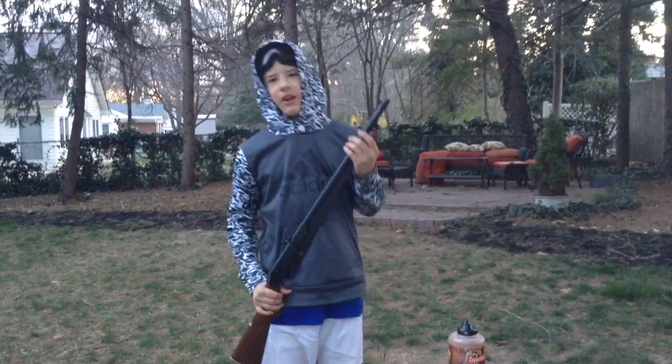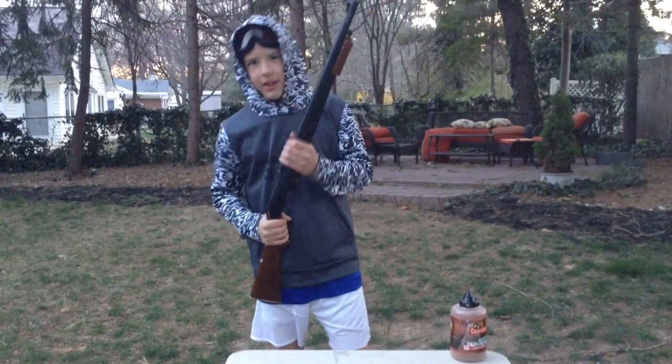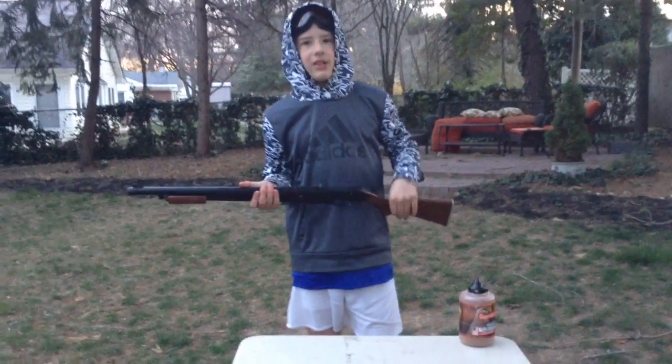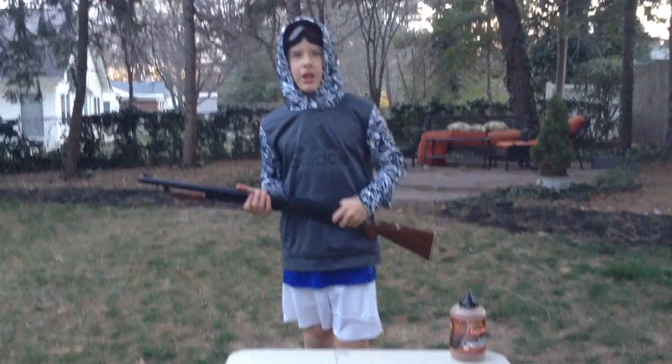Hey, what's up guys, it's Rainbow Trooper here, and today I'm going to be testing a bunch of different objects against this BB gun. The BB gun is pretty strong — it can dent some hard aluminum — so we're going to see what it can do to a couple different objects.